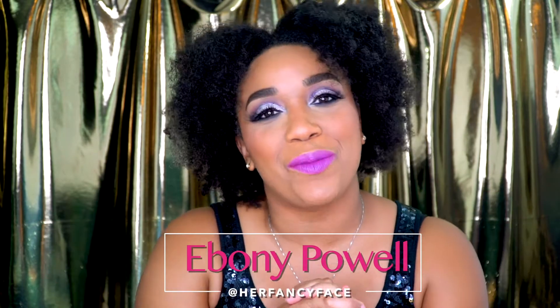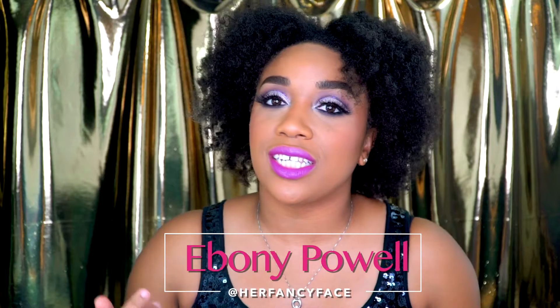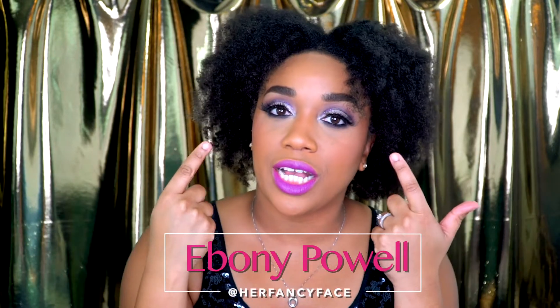Hey guys, welcome back to my channel and Happy New Year. Thank you so much for watching. Today's tutorial is going to be on this glitter cut crease with a bold lip. I'm excited to show it to you guys, so let's get into it.